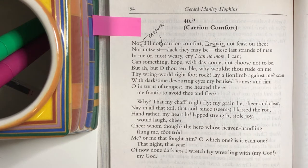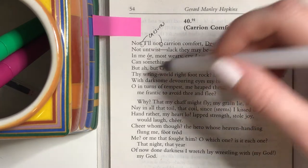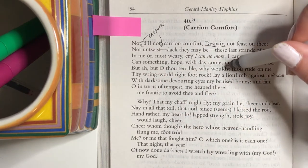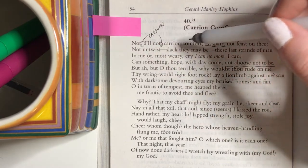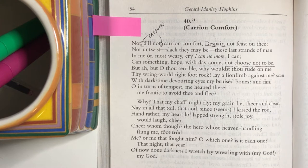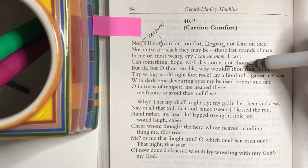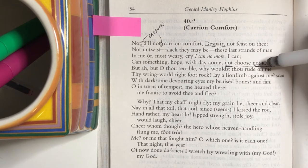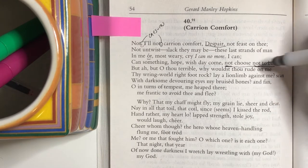We have repetition throughout on 'not,' 'all not,' 'I can, can something.' We get the sense that it's a kind of repetition you have when you're trying to formulate your thoughts and you end up backtracking and trying again with new wording. 'Can hope, wish day come, not choose, not to be.' All of these nots — 'not,' 'all not,' 'not untwist,' 'not choose,' 'not to be' — there's all this negative diction. Even as he's fighting against despair, he keeps using negative language. 'Not choose not to be' is about the most passive way you can say 'I can stay alive and not give into despair.'